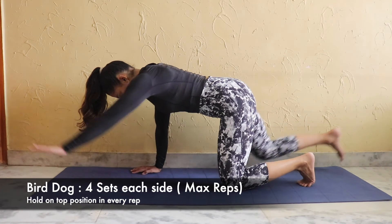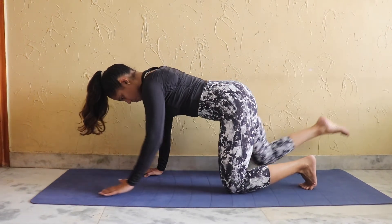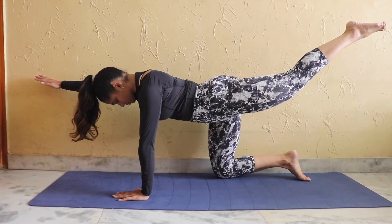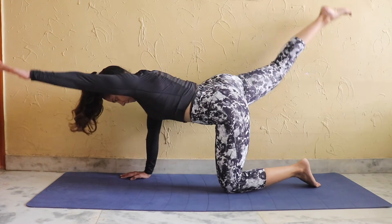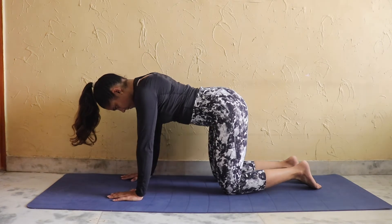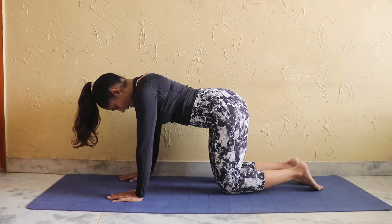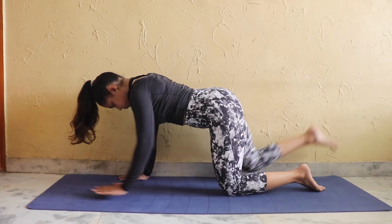Next exercise is bird dog. We have to hold the opposite leg and arm and hold it in the top position for 1 to 2 seconds. Keep your core tight and back straight. Try to contract your glutes — your back will also be engaged here. Your body weight should not shift to any side; it should remain in the center with the core engaged.